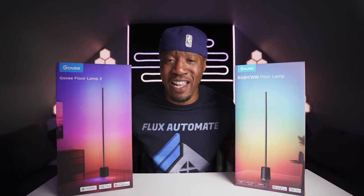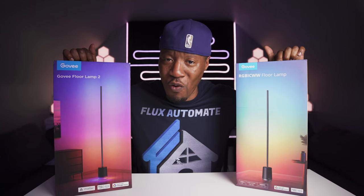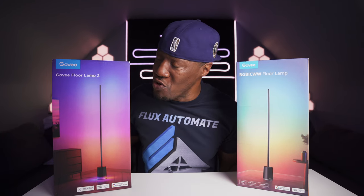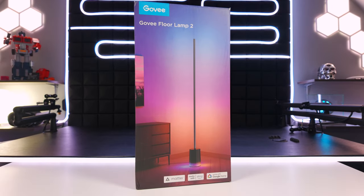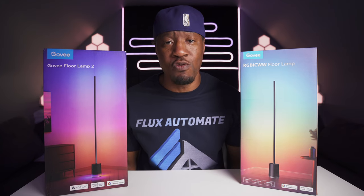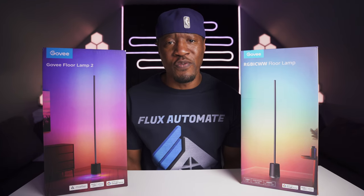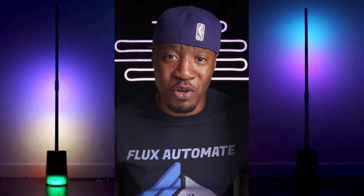Welcome back, Flux Automators. In this video I'll be reviewing and putting side by side these two Govee lamps. Govee just brought this new lamp out of the blue onto the market — it's the Govee Floor Lamp 2 — and they've re-boxed the Lyra Lamp under a new name. I don't know why Govee keeps changing their names; it's really making it hard for people to decide and make the right decision.